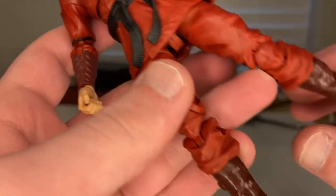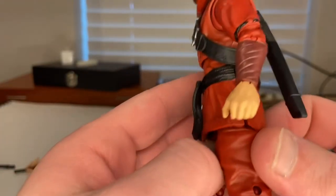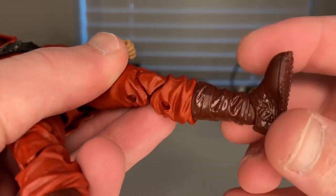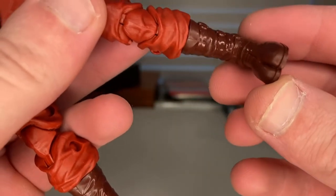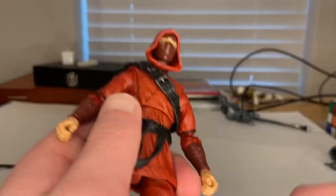The pants are ones we've seen before and they come with peg holes, so I'm surprised they didn't use the pegless joints they've been working on. You get maroon-colored boots with a big toe split design, and you can see the treads on the soles of the boots, which is a nice detail.